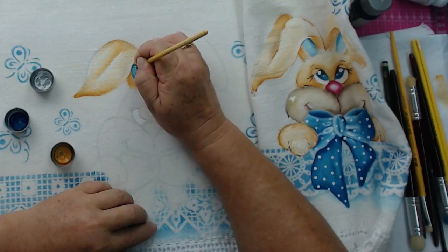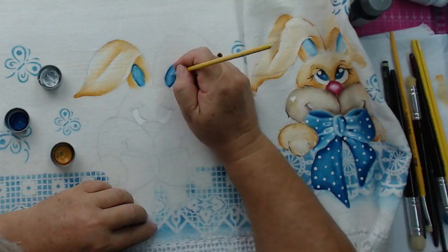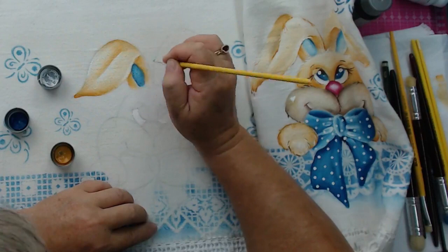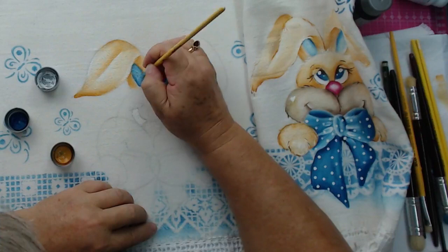Eu vejo uns artistas maravilhosos que pintam tecido. A pintura em si está bem variada: pintar tênis, nossa, tem uns tênis maravilhosos, customizados. Camiseta. Marina disse que sempre que vem visitar a filha dela, faz uma visita e faz compras na loja.